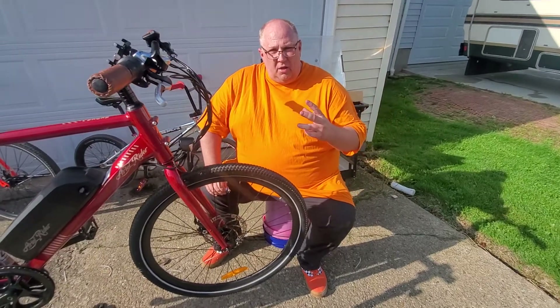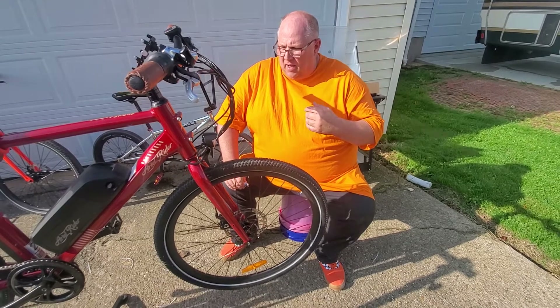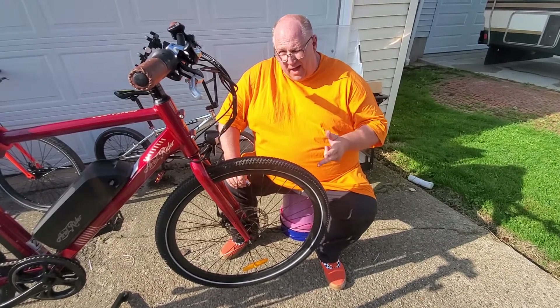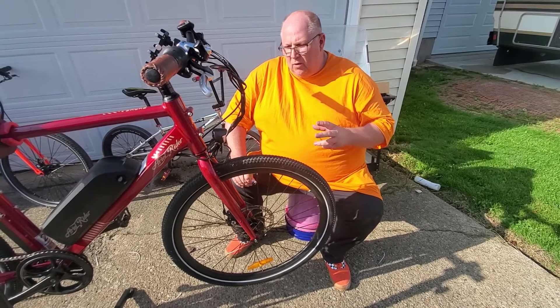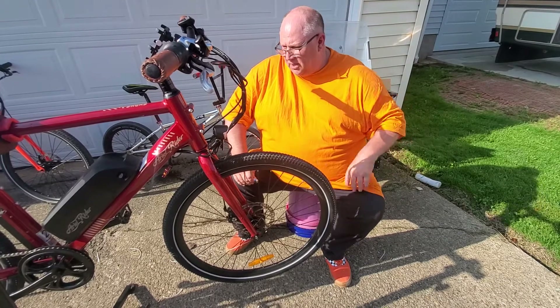Today I'm going to show you how to tighten up a bicycle wheel on any bicycle. I'm tightening mine up — I have an electric assist bicycle called an Aerial Rider Rydell. I really like the bike, but when it came shipped to me, the spokes were extremely loose, especially the rear wheel.